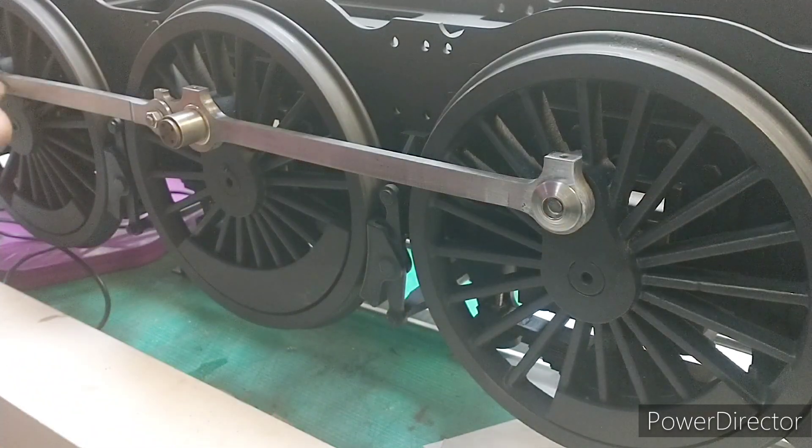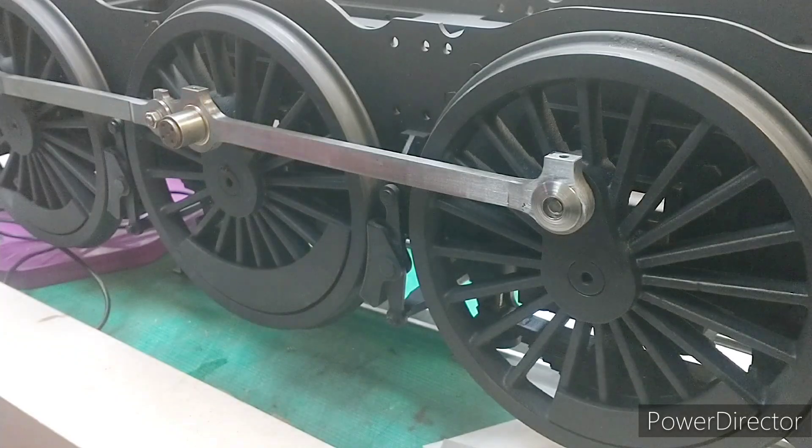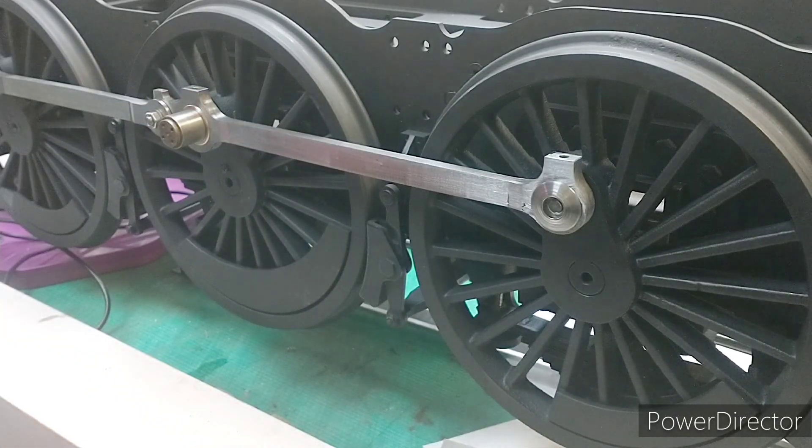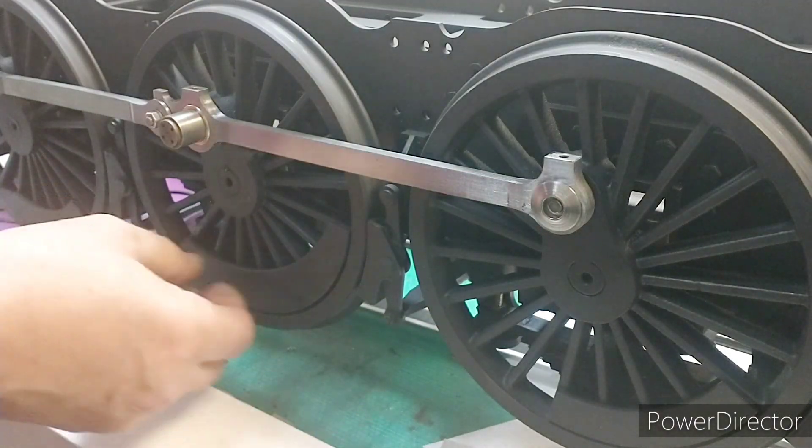I've made the parts, I've just got to attach them. I'll do those and then I can take it to the track and we'll run it around the track and see what it looks like. Hopefully it looks OK.